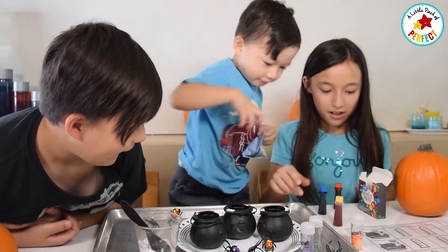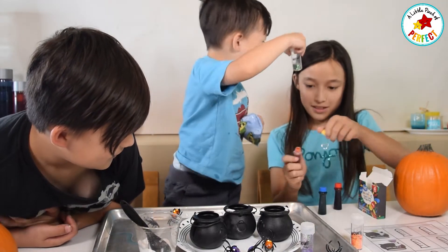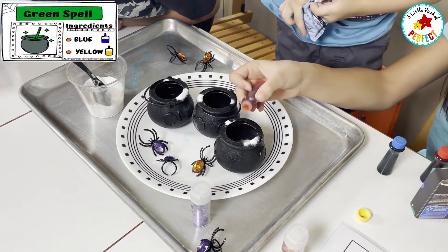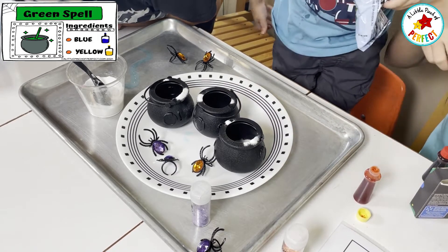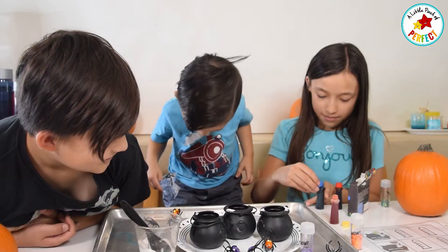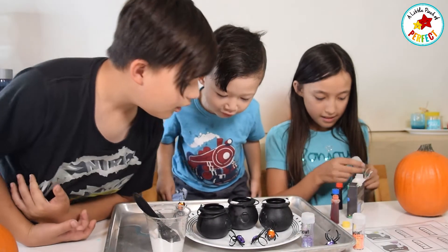Then we are going to make the green spell, so we are going to mix yellow and blue. That's yellow — it looks a little bit like orange, but it's yellow. Blue makes green. Now we have to add in the glitter, and then we will be all done.